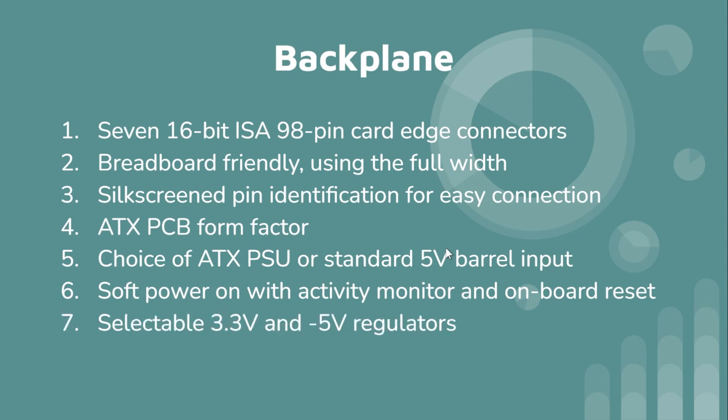There's a selectable 3.3V and minus 5V regulator. New ATX power supplies no longer have minus 5V, so I'm generating it from the 3.3V rail using a regulator. If I ever wanted to switch platform to something like an 8088 — since the backplane is ISA-compliant on the power rails — I just swap jumpers to get minus 5V. If you need 3.3V on a specific card, just add a regulator on that card.